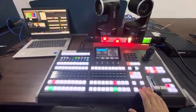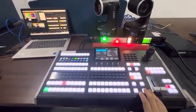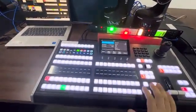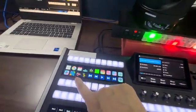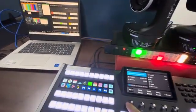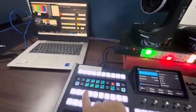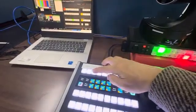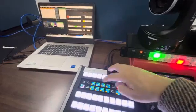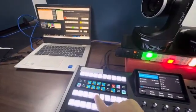ME2, ME1, ME1, ME2 — here we can also control the computers. Today I will show you how to use the remix. You can see PVW1, PVW2, PVW3, PGM1, and PGM3.